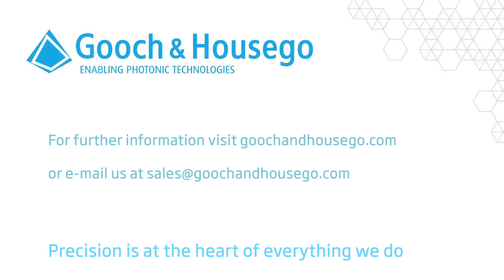Thank you for watching this. For more information please visit our website at gochandhousego.com.